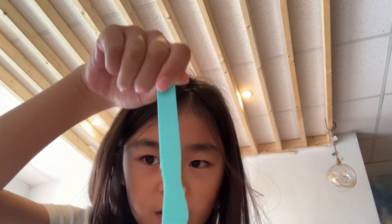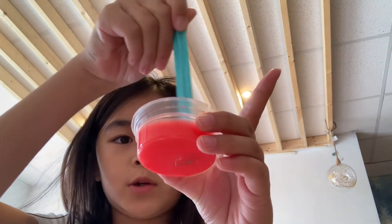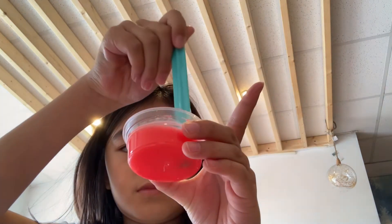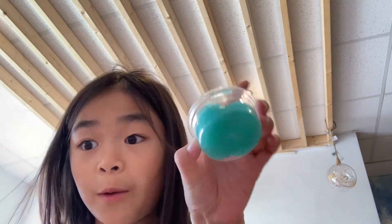Oh yeah, I forgot — we would take the tool and mix it around, just gently. Looks like blood right now. Now we just wait for like five minutes and it will become like one of these.